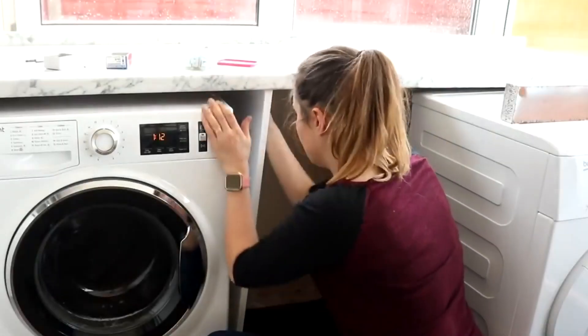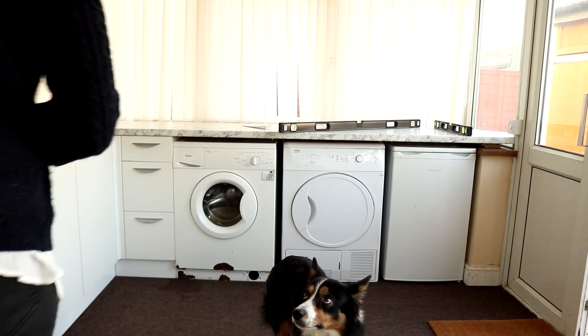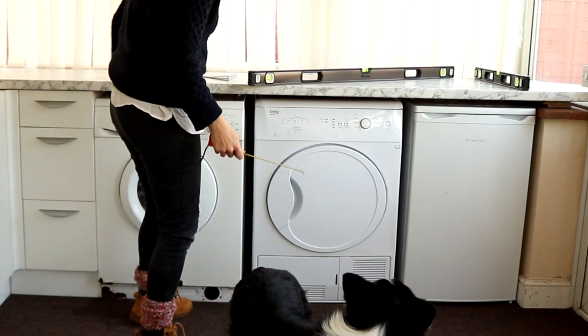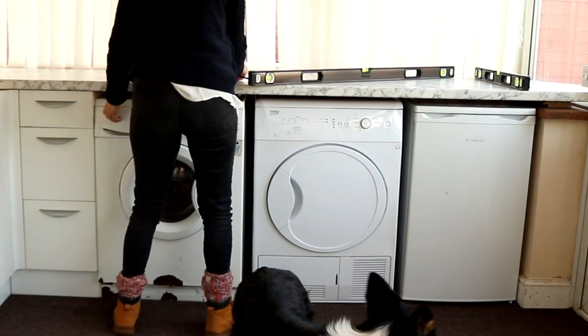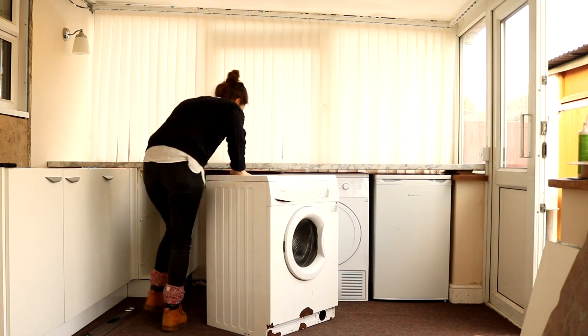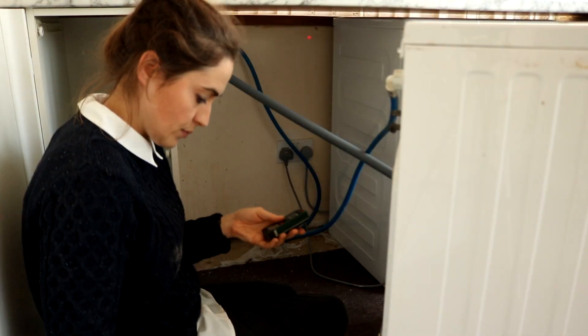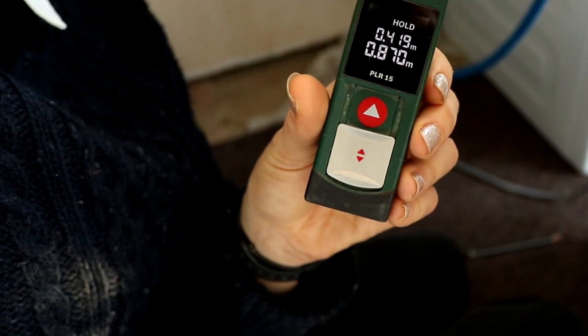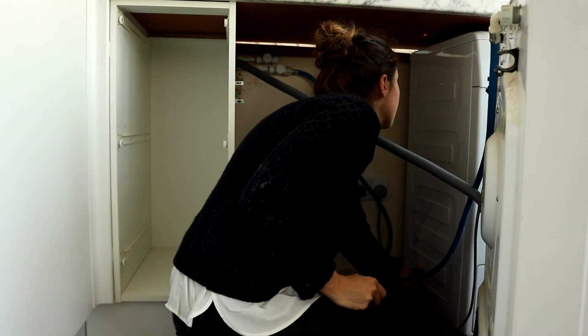I'm going to first show you how I did the end panels between the appliances. You'll notice the old washing machine — I later got sent one to review on my blog — and I laid them out evenly to get an idea of how much gap I had in between. I removed the washing machine first, then used my laser measure held on the floor aiming up at the bottom of the worktop to find the height I'd need. I also took measurements towards the back as well.